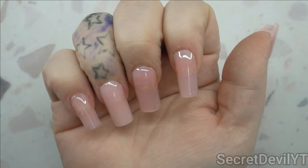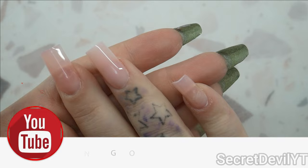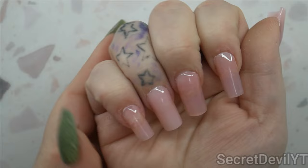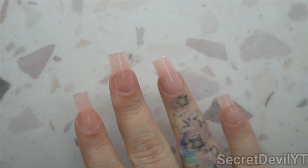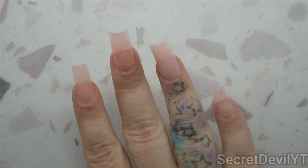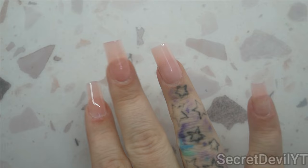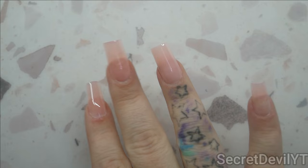I'll leave the link for this kit in the description as per usual — I do recommend it. I like how they came out and you can do whatever shapes you like. I went with square today, though sometimes I do coffin or stiletto. They're just plain with no decoration, but I think they're cute. I tried to make them thick enough to be sturdy. You may see these in an upcoming video too. Thank you so much for all your interaction, for being subscribed, your likes, your comments — see you in the next video, goodbye!